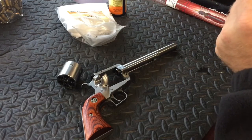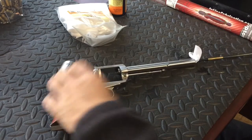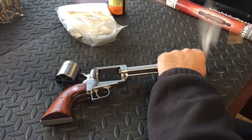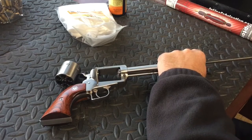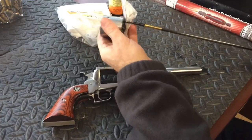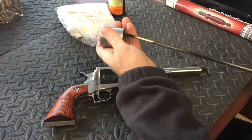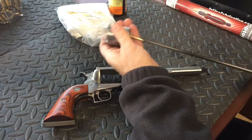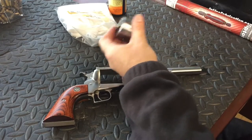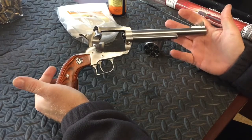Shooting those .44 Magnum loads — especially those loads there — they're a real hot .44 Magnum load. They have the intended purpose for hunting; that's why I have them. But shooting .44 Special through this is fun. It's a whole lot more fun than shooting those .44 Magnums. But you can't go wrong with saying, 'I shoot a .44 Magnum.' Well, there it is guys — a quick little video on the Ruger Super Blackhawk .44 Magnum.